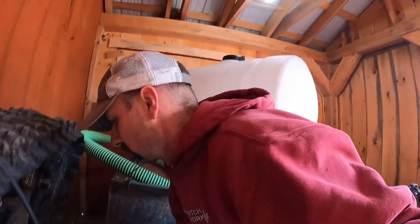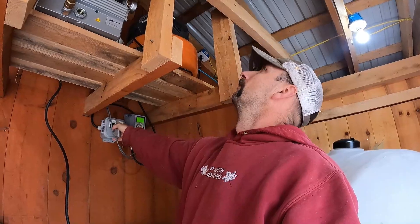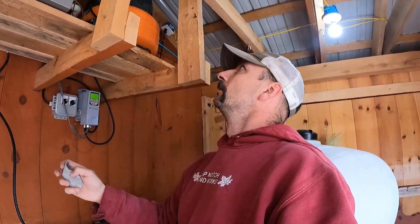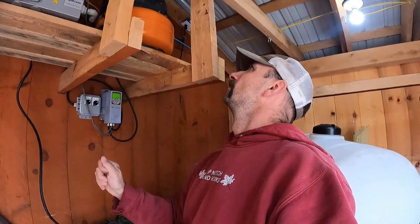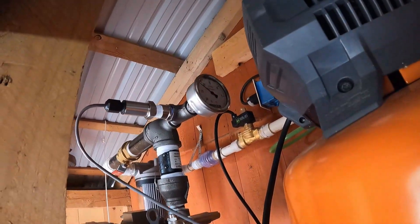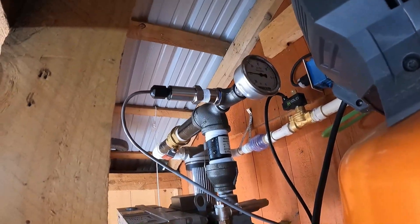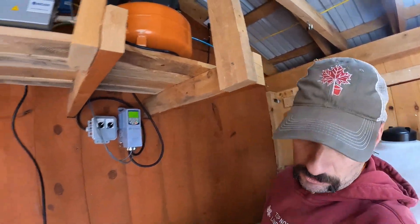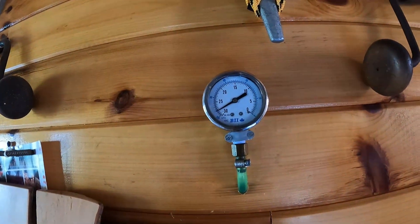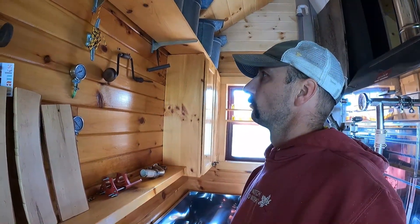That was a loud bang, but I think I know what it was — I had duct tape over the exhaust and it just blew that off. Let's try it again. Vacuum is building. There we go, now we're starting to idle down — it's at 28 inches right now. In the sugar house on this gauge it's sitting at 28 inches and climbing, 28 and a half right now on this one, which runs right off the pump.